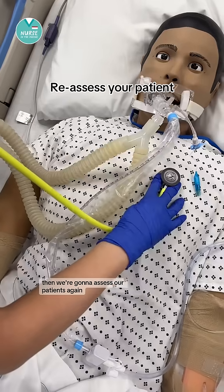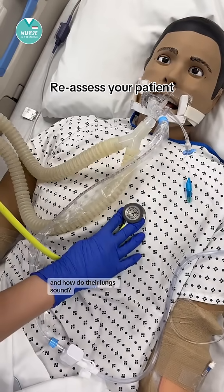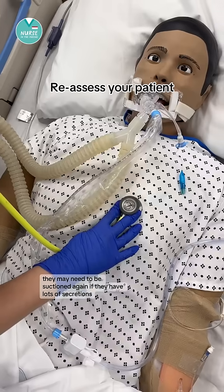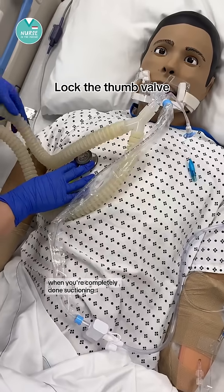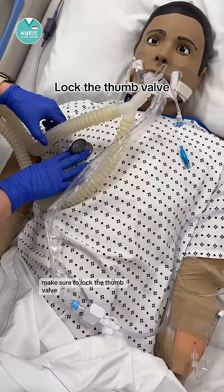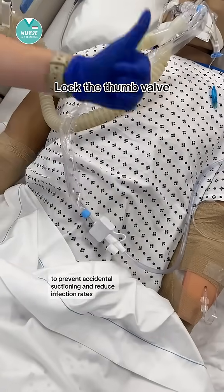Then assess your patient again. How do their vital signs look? Do they seem to be breathing easier? And how do their lungs sound? They may need to be suctioned again if they have lots of secretions. When you're completely done suctioning, make sure to lock the thumb valve to prevent accidental suctioning and reduce infection rates.